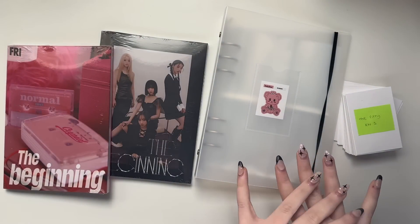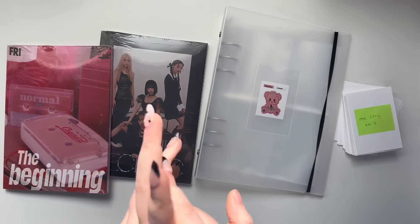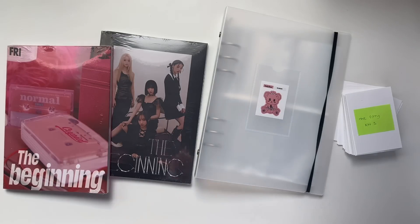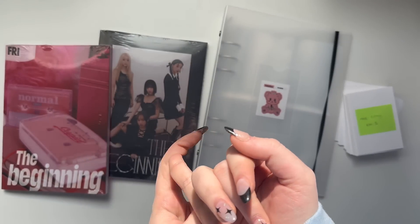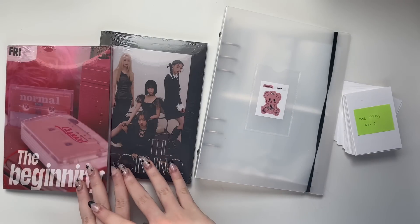In case you don't know, I'm going to be collecting OT4 50/50. I've talked about it a little bit on my Instagram. I'm really excited because I've never collected full group for anything, and when I got really into 50/50 I was like, this is perfect because they're a newer group so it'll be easier, and also there's only four members.